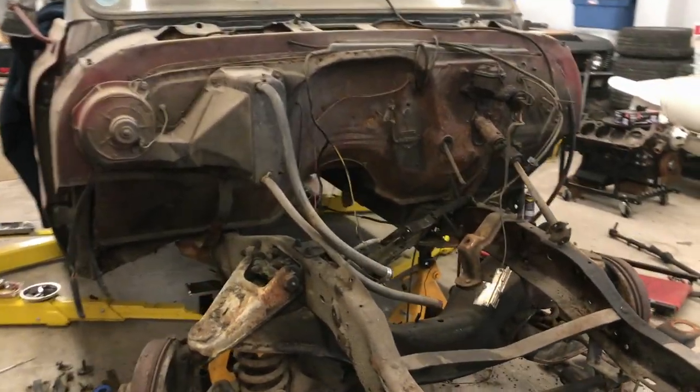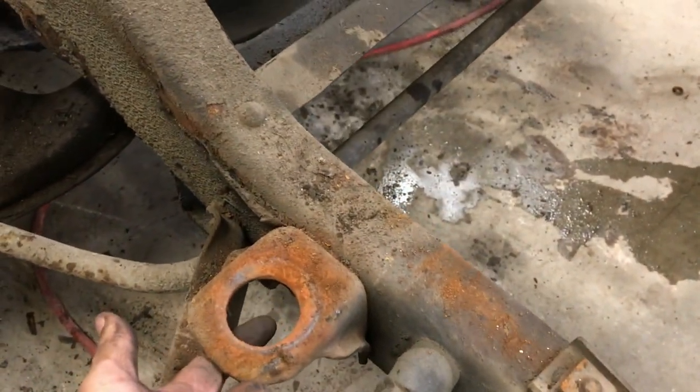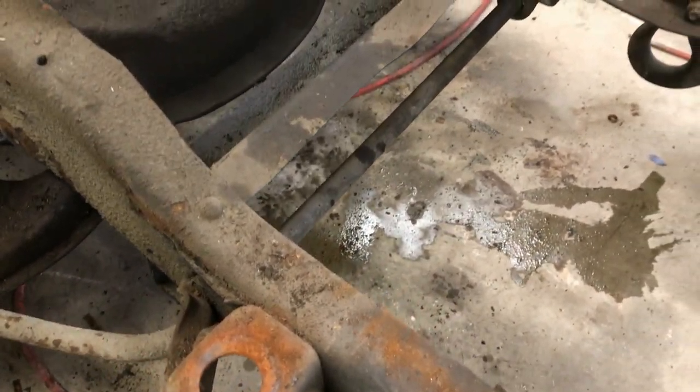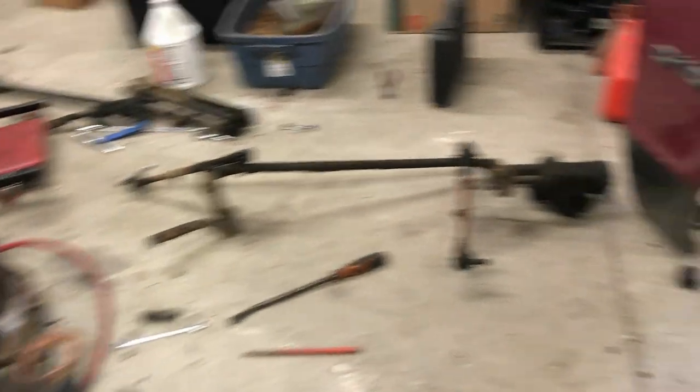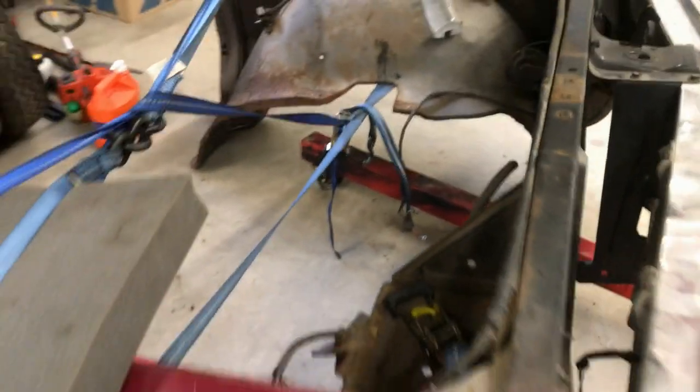And there you have it — the front end's off. Oh yeah, don't forget these body mount bolts that have to come off under the rad support. Forgot about those. Yeah, I pulled those off quite a while ago. So, there's the front clip. It's off.